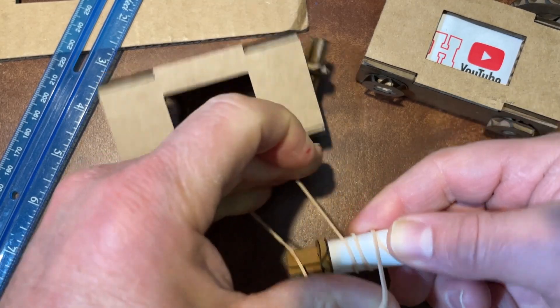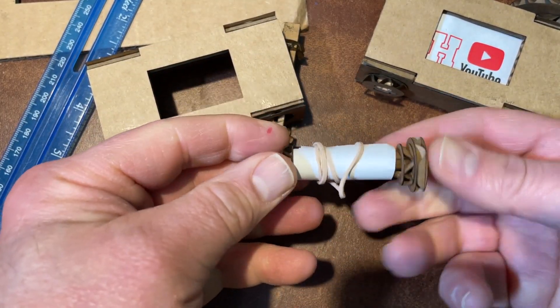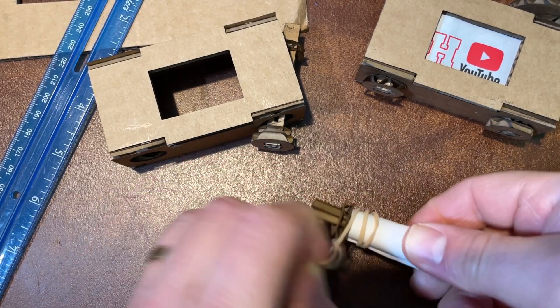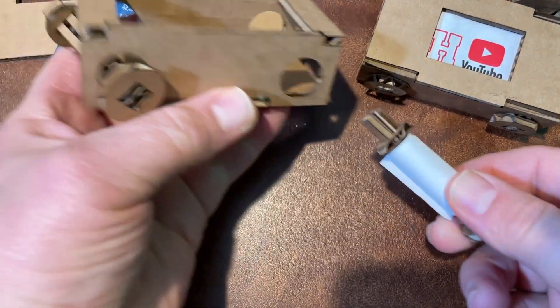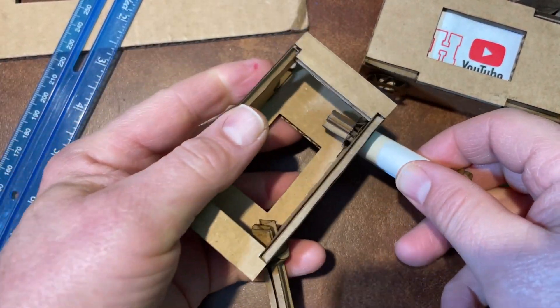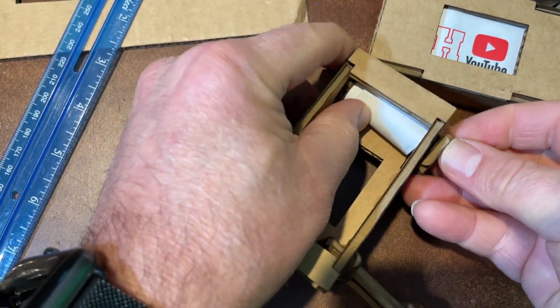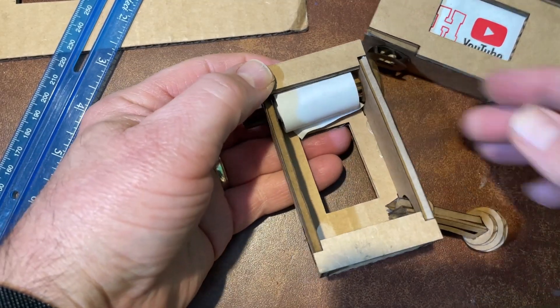Leave it in a rubber band so it gets used to that position. Now that I've let it sit for a little while — probably not long enough — I'm still going to show you how to connect this through to the other side. While it's still wound, I can push it in all the way up, and when I let go it's going to unwind — it's just the way life is.